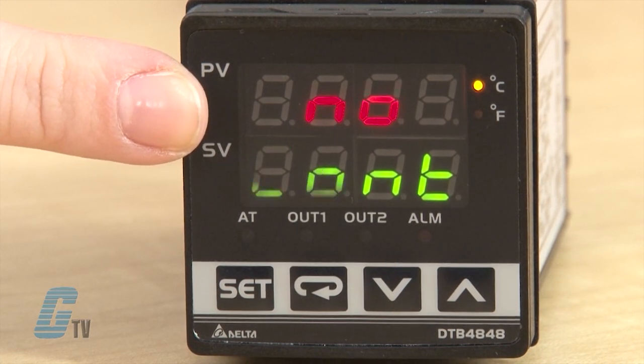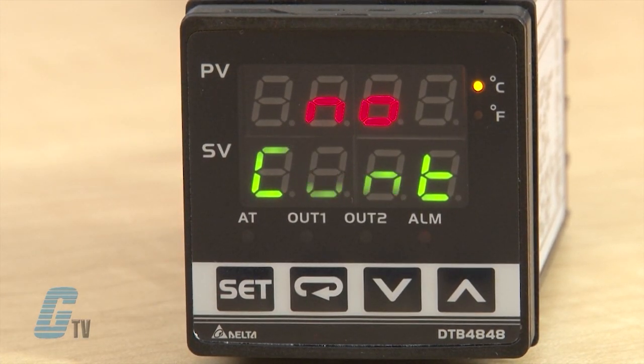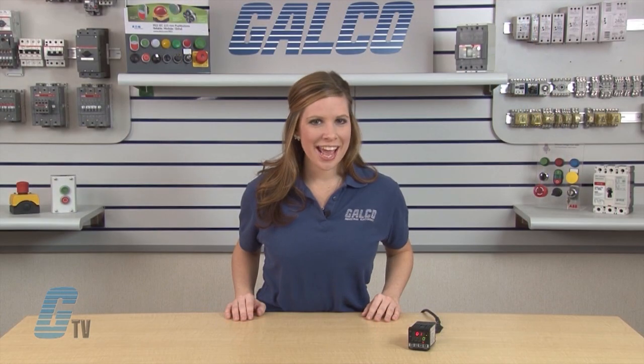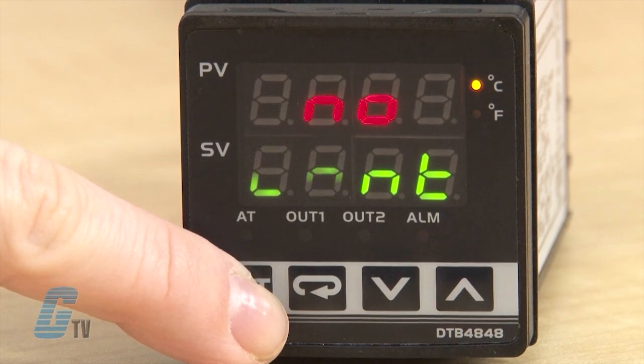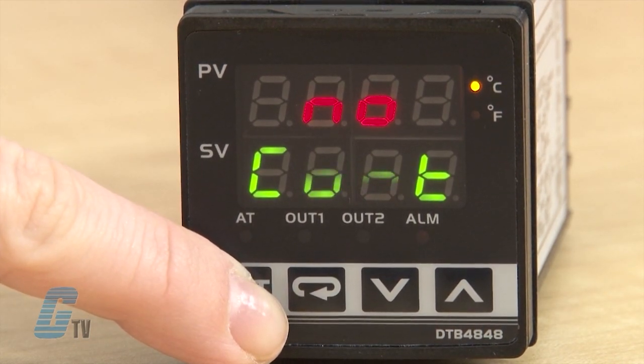The PV and SV sets the temperature set point and displays the temperature process value. Using the arrow keys allows me to set the temperature set point. Before this can be done, I will need to define some settings. I will enter the initial setting mode by holding the set button.